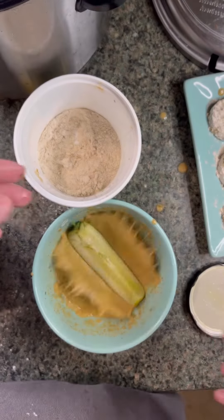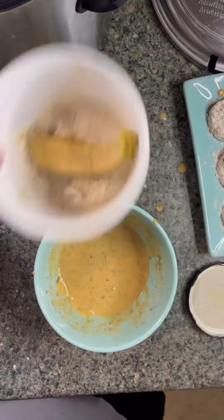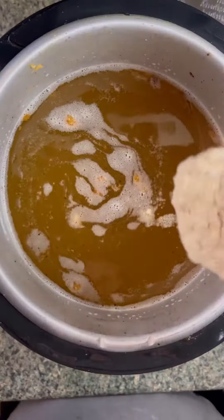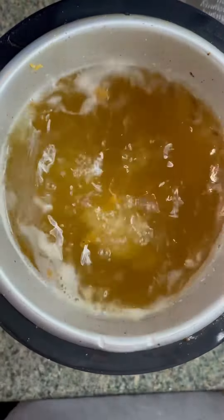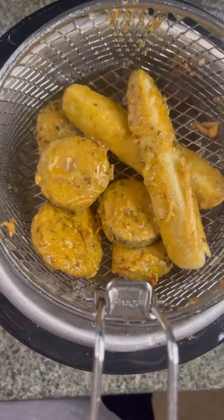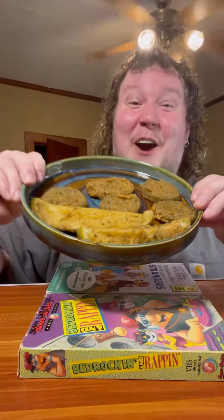We put that pickle in the wet, then in the dry, mix it up - look at that! We do the same thing to the long boy, just mix that bad boy up. It ain't a pretty pickle, and then we just throw it in some 350 degree oil and let it fry up for a minute or two. Boom - look at that!